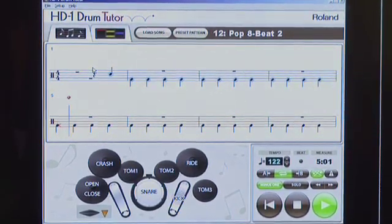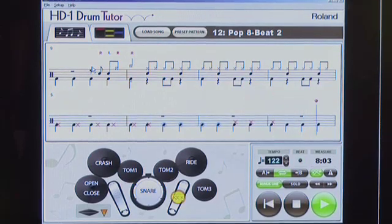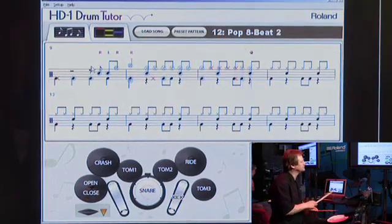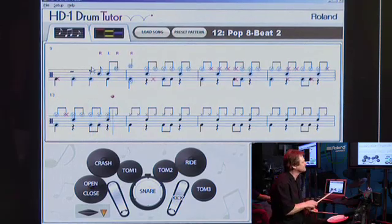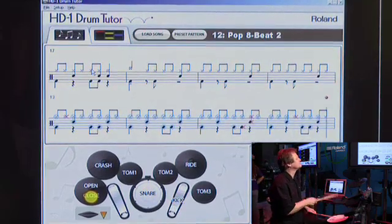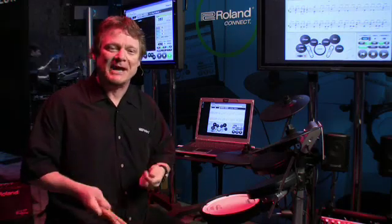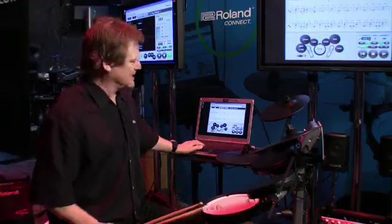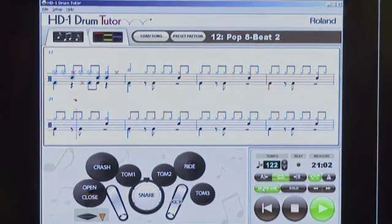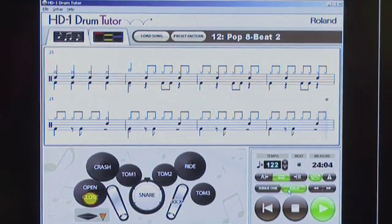Of course, if I play late or the wrong voice, it'll show me. Even with music playing, I'm playing with a band and I get real-time feedback. I can do things like listen to the pre-existing drum track, solo it so I'm hearing just the music, or just solo the drums and play along if I wish.